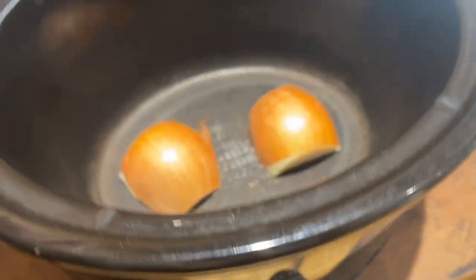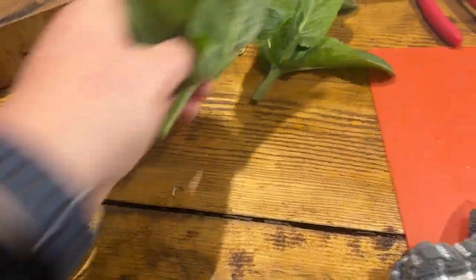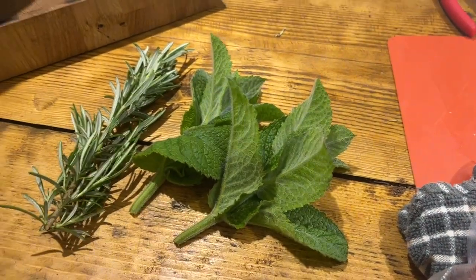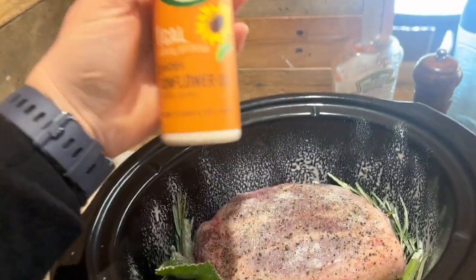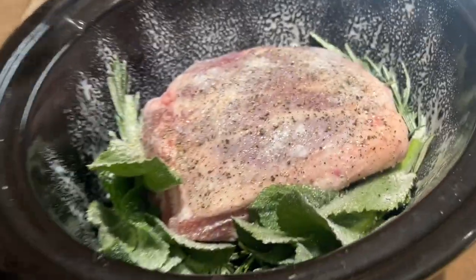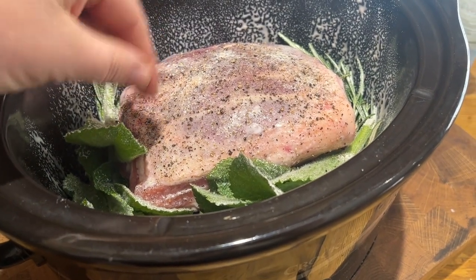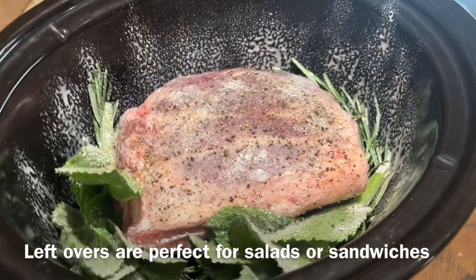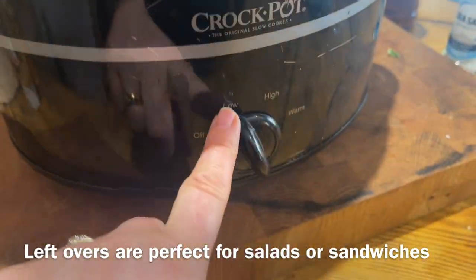I've grabbed an onion from the veg box, chopped it in half with the ends taken off, and I'm going to lay it in the base of the slow cooker. I want to put the lamb on top of it just so it doesn't burn, and the onion will give it a really delicious flavour. I've got the rosemary I just picked and the apple mint, and I'm putting those in with some seasoning. I've sprayed the edges and the herbs are tucked around the sides. This would also be really good with garlic. That's on low — let's see what tonight brings.